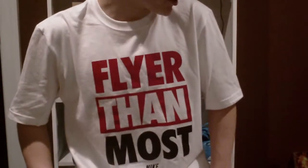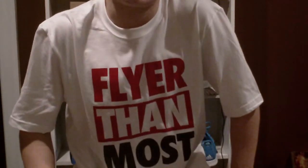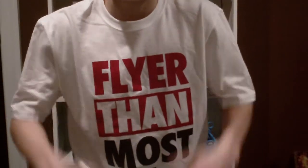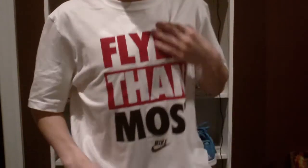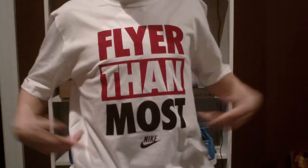Hey everyone, it's Matt for Sneakers 101. Come back to a quick review of the Air Jordan 3-88 and let's get into the shoe. I got my shirt on today — I got this at Foot Locker. I got that Nike Air and I think y'all know why. So let's get into the shoe.